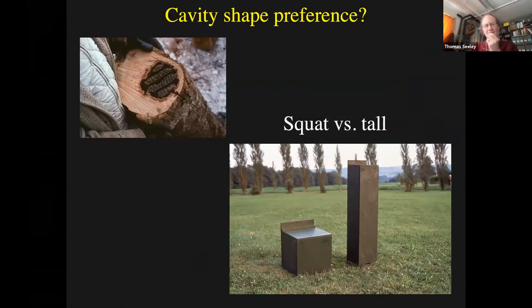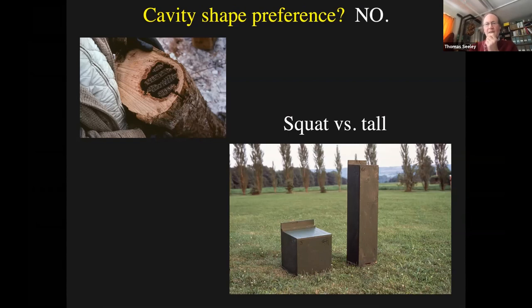What about cavity shape preference? The choice I gave them was squat versus tall - cubicle versus tall. The reason I thought they might prefer the tall one is because in my studies of bee trees, that's what the nest cavities were always the shape of, consistent with the shape of a tree trunk. Everything about the two boxes was the same - same color, wood, entrance area, wall thickness, height, visibility - everything the same except the shape. Did I find a preference? No. The bees did not prefer one over the other. So they don't really care about shape, at least not the difference I presented them with.